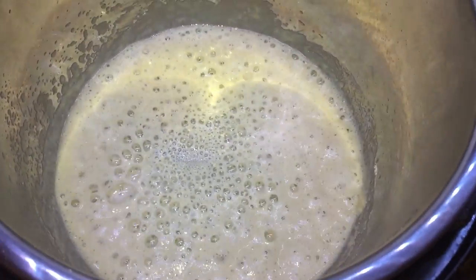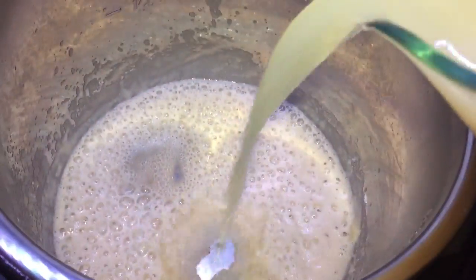Once the roux starts to brown, we're going to add two cups of chicken broth. I'm using Better Than Bouillon — this saves you so much money in the long run. Instead of paying two to four dollars for four cups of chicken broth that expires, this stuff lasts forever. It's one teaspoon of Better Than Bouillon plus one cup of water equals one cup of broth. I got a giant jar at Costco, but you can also find it on Amazon.